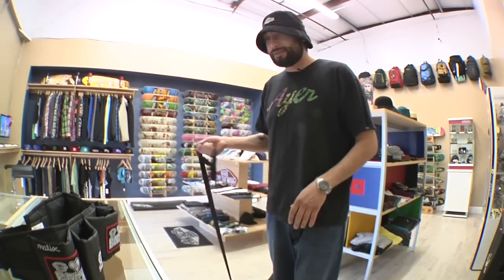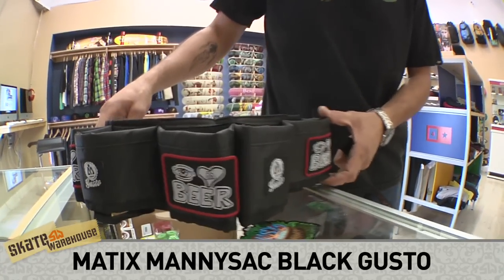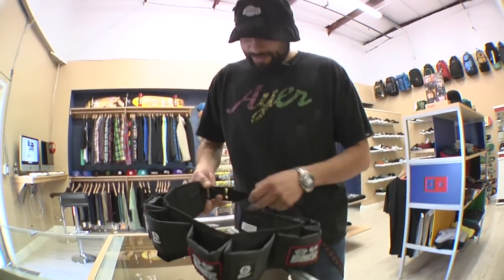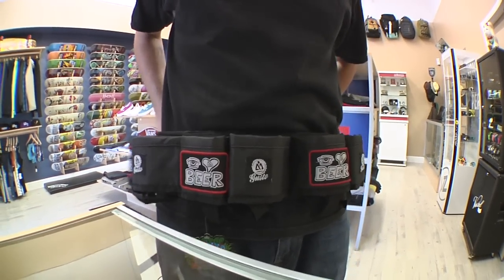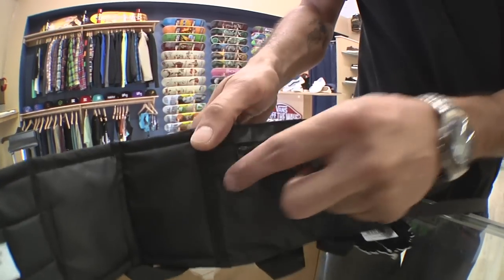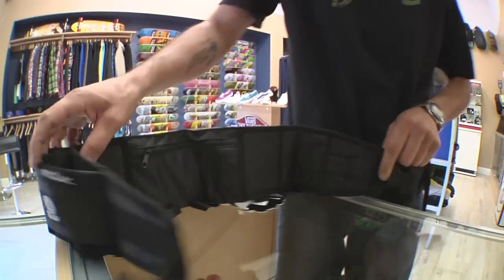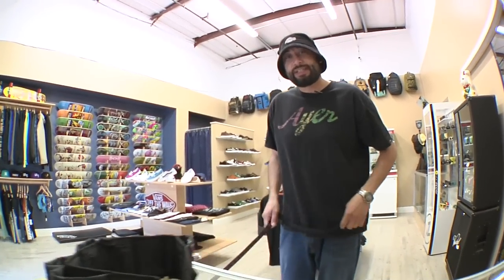Alright, the first one — got the mani sack here from Maddox. You can hold a six pack of beer or sodas, whatever you prefer. Put it around your waist. Look at that. Beautiful, isn't it? My favorite part is in the back here — it's got a little stash pocket for whatever you might need to put in there for the night, along with the beers.